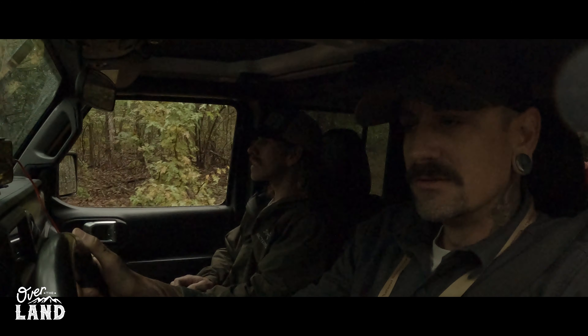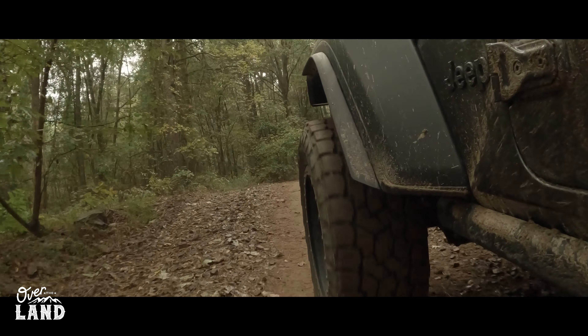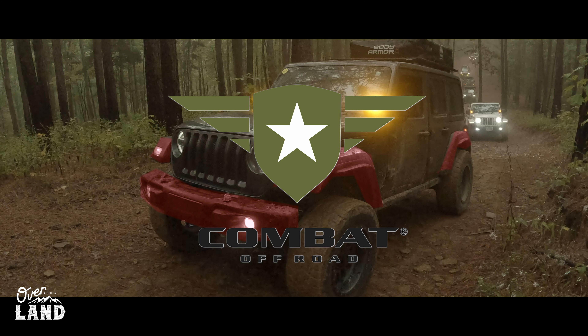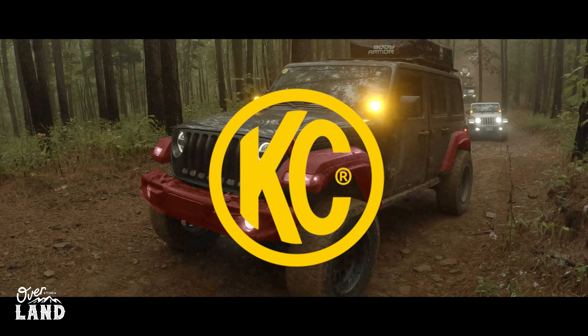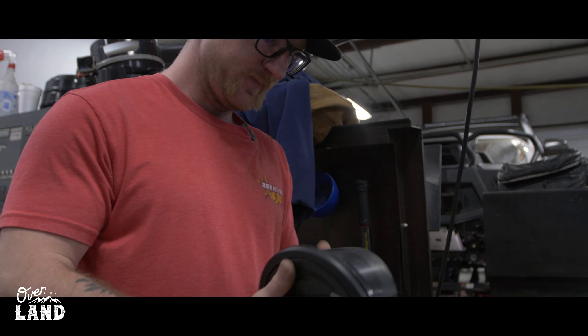Meet Tyler Sloan — filmmaker, influencer, and relentless adventure seeker. Today he's taking his passion for the extreme to the next level with a full makeover for his Jeep Wrangler, Oscar Mikadoon. Tyler's Jeep upgrades include Combat Off-Road fenders, Tail Gunner taillights, hood latches, a winch fairlead, Crash Fab bumper, Warn winch, and KC Highlights Flex 4s. We've already installed the hood latches. Up next: the Combat Off-Road fuel door.